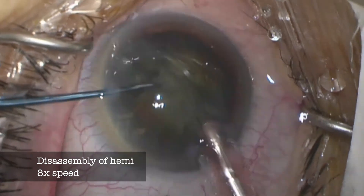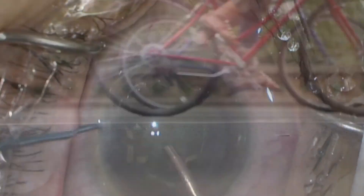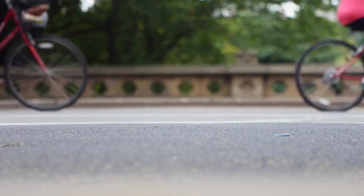I try no-spin extraction on most of my cases now, and when I'm finished I ride my bicycle home.